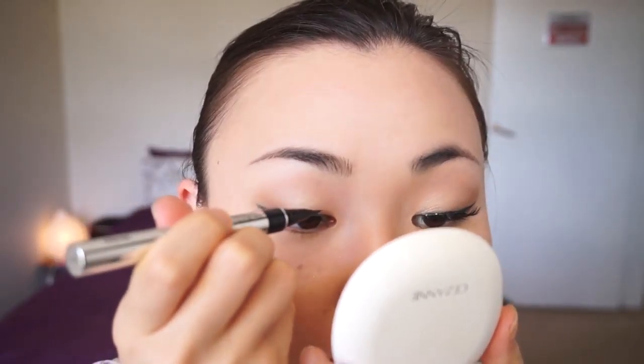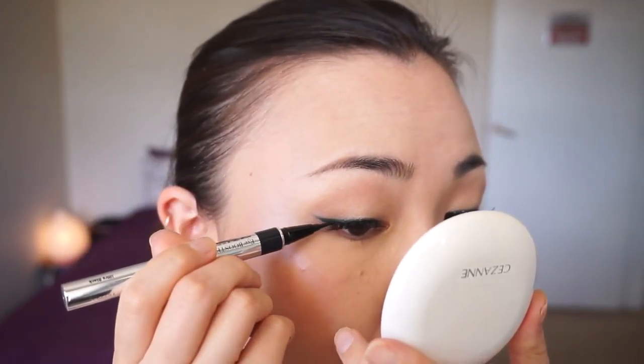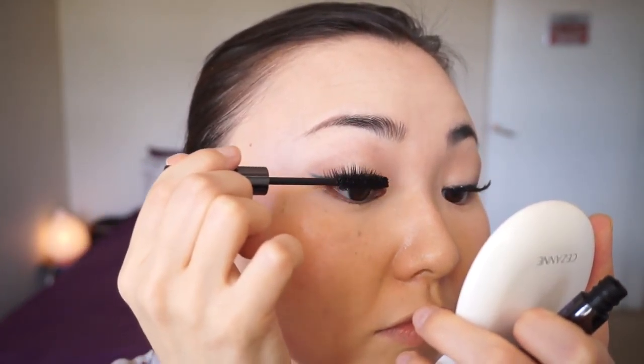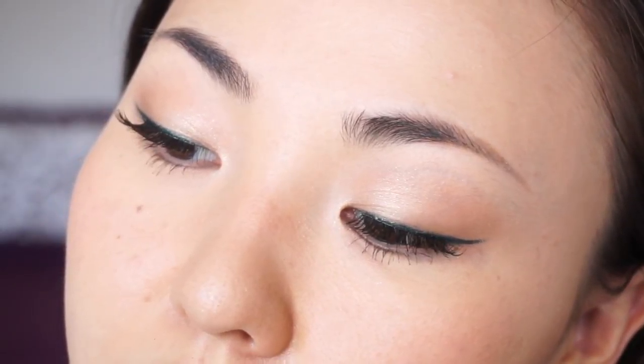This is another optional step, but you can go over the lash band only with black liquid liner so it doesn't look shiny and fake. Just make sure you're going only on the lash band and not lining the upper lash line — it's like you're just painting only the area that looks reflective and fake. Now apply some mascara on the top and bottom natural lashes as well as a little bit on the false lashes so they blend in together well.